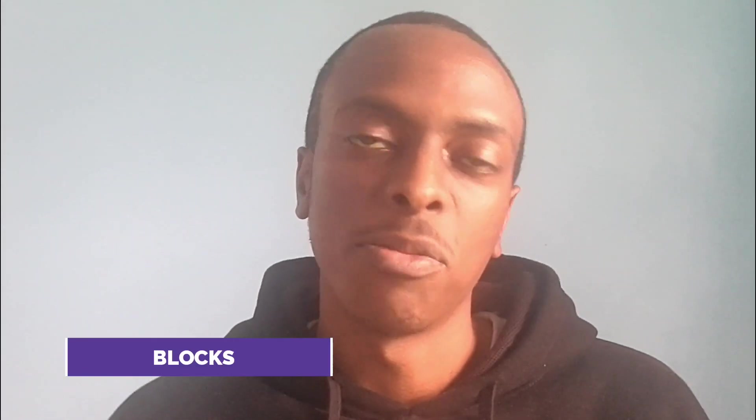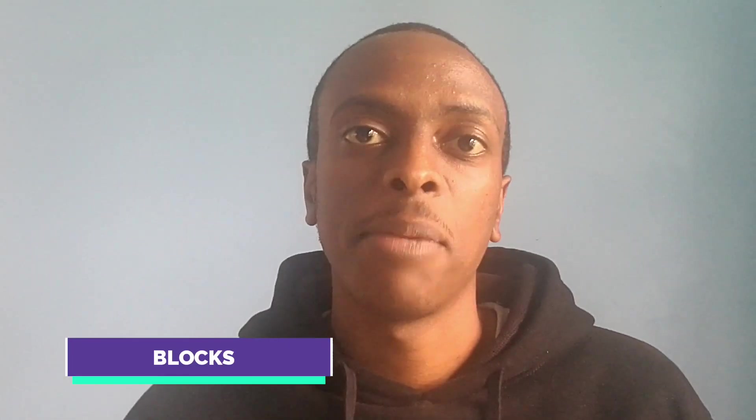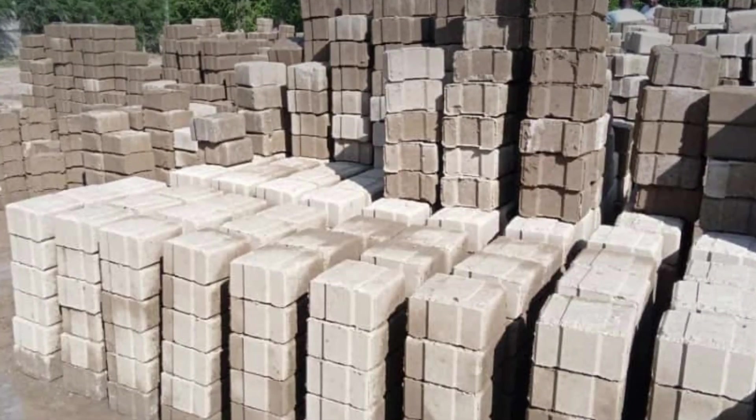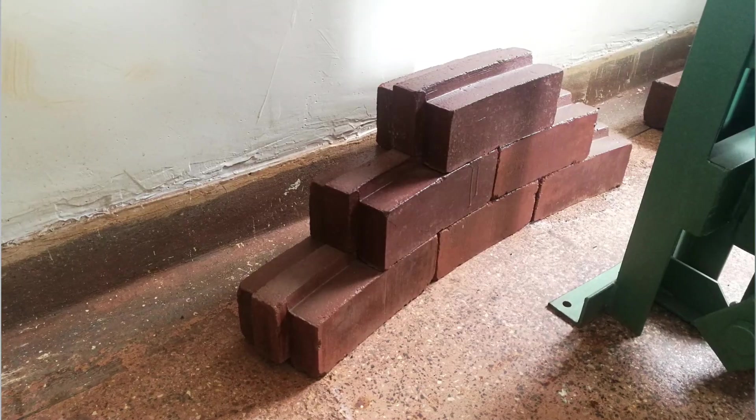The fourth part of the term ISSB is blocks. There are three main types of blocks you can make: one, the standard format block; two, the wide format block; and three, the curved format block. We'll look at these blocks later when talking about the machines.